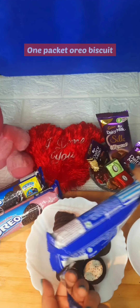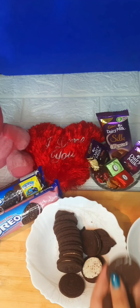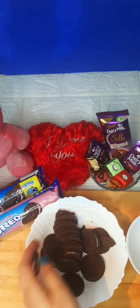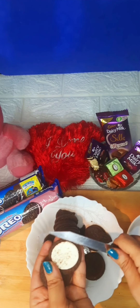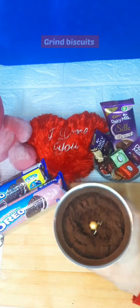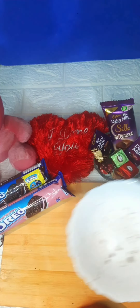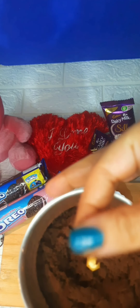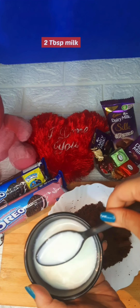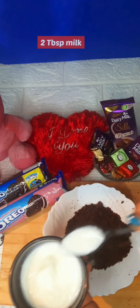First of all, I took 1 packet of Oreo — you can take white cream or strawberry flavor; I took white cream. I put the cream and biscuits in the mixer and made a fine powder. As you can see, the powder is ready.